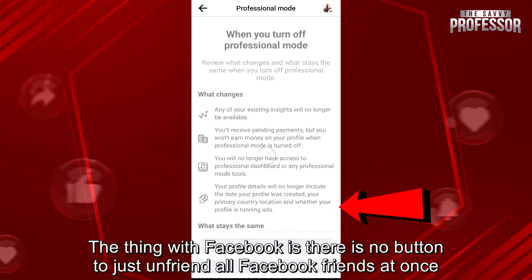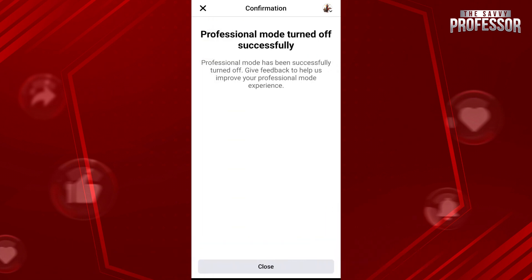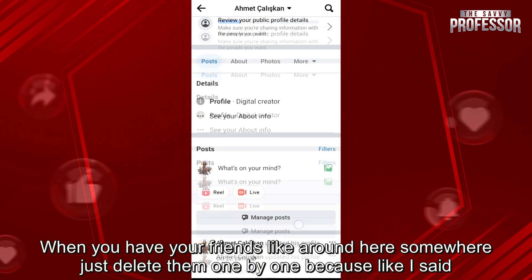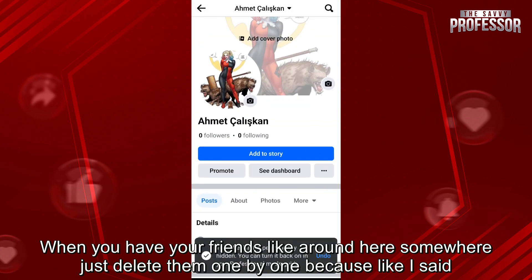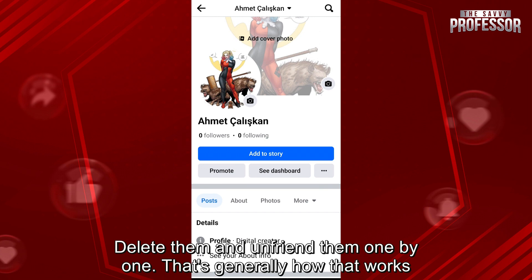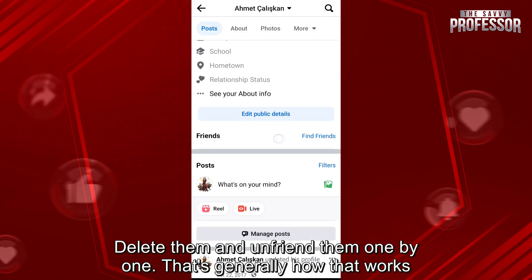The thing with Facebook is there is no button to just unfriend all Facebook friends at once. The best you can do is go back, and when you have your friends listed, just delete them one by one. Because like I said, you can't delete everyone at once. The best you can do is unfriend them one by one. That's generally how that works.